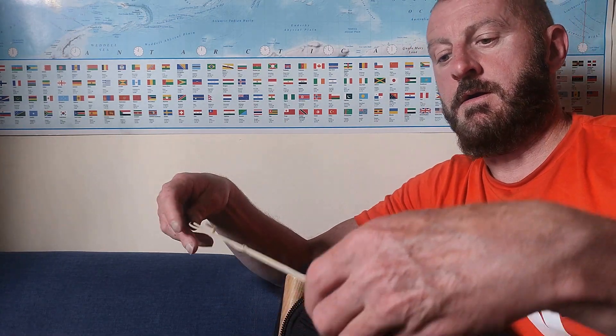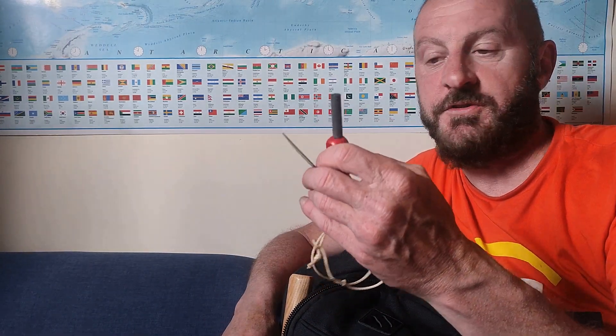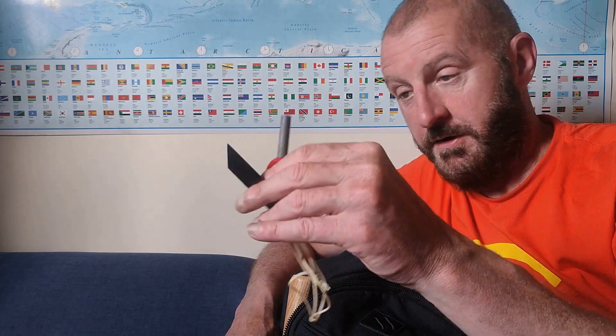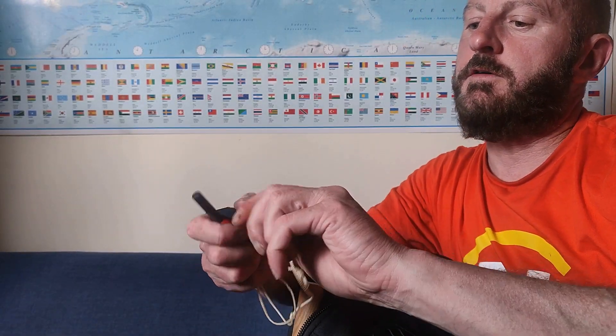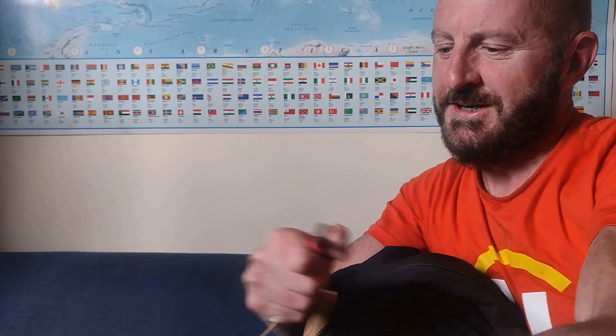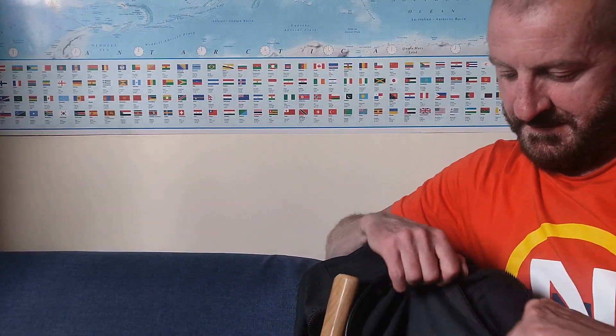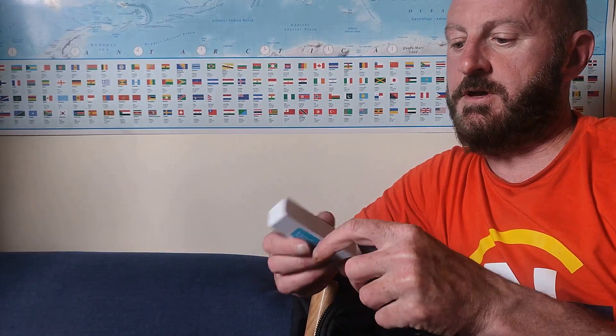Last but not least is the pocket down the bottom. I will always bring flint and steel with me because you never know when you're going to run out of matches or a lighter and you want to light a fire — they're the perfect way to do it. And I also have two battery chargers so I can recharge the camera if I run out of battery.